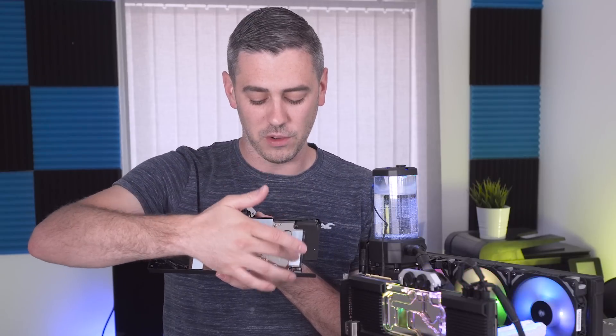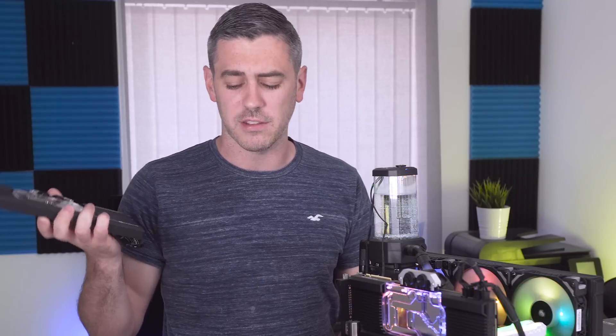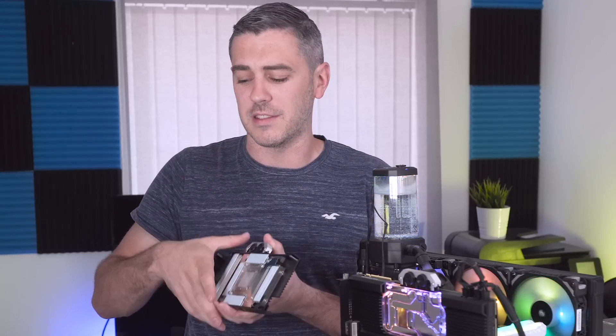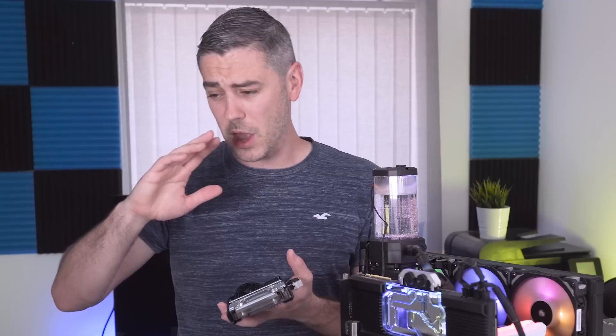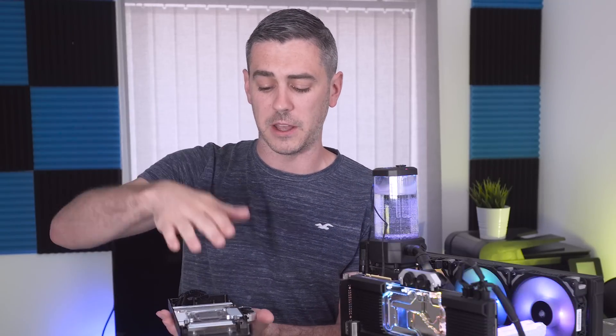What they've done with the GPU block is put pre-applied thermal paste on it, which is really nice because on GPUs it's quite important that the paste is spread evenly on the actual GPU die. But the main thing I absolutely love is that they've thought about novice users — they've pre-applied all the thermal pads for you. Anyone who's done a custom loop before knows from EK Vector, Alphacool GPX, and other brands you literally get a stack of thermal pads and are expected to cut them to size. Honestly, they never fit perfectly.